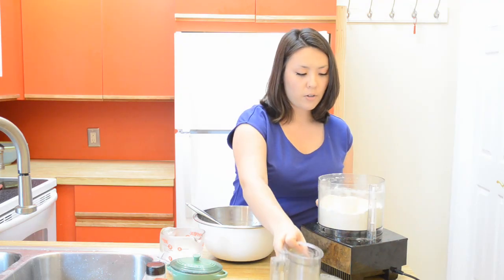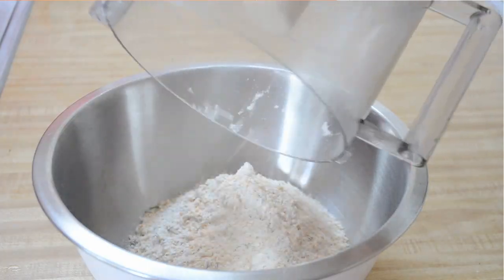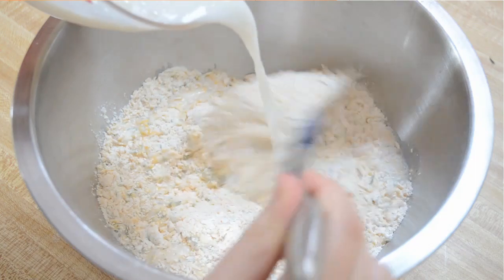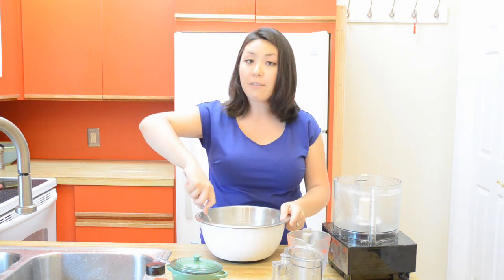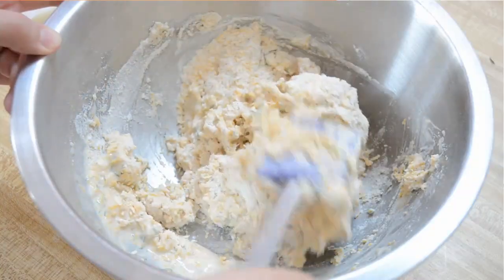Now that our dry ingredients are all pulsed together, we're going to dump this out into a large bowl and add a cup of cold milk — I'm using skim. Use a spatula to just toss around the liquid. You want to think of this more as tossing everything around to combine rather than stirring, because we don't want to develop any gluten here. That will make our biscuits tough.